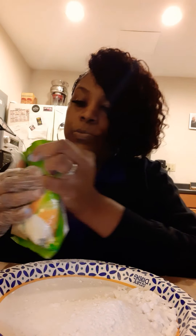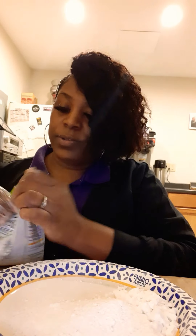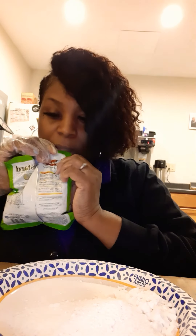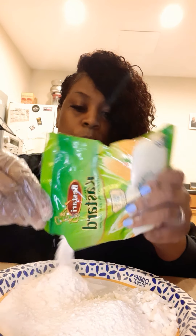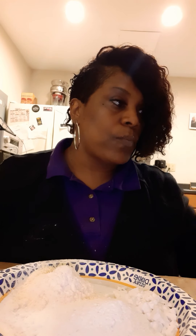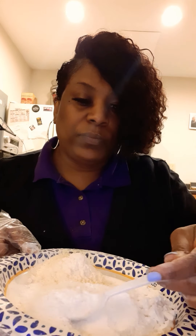And then we're going to do the custard starch. I just want to try it. Hopefully it'll make some good chunks. Mmm. Mmm.